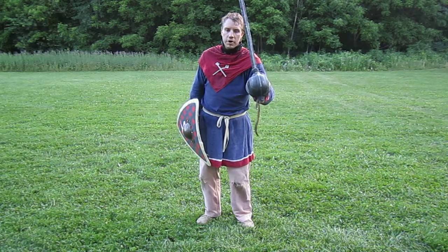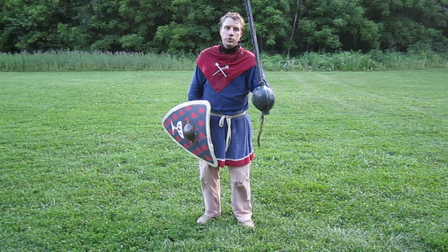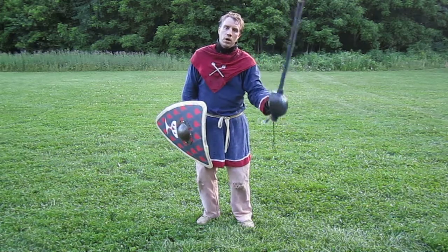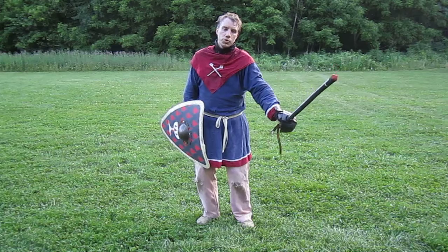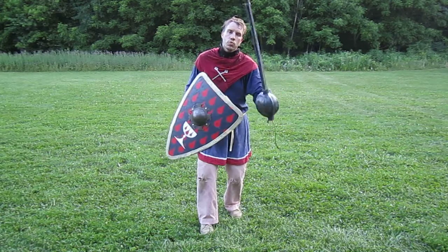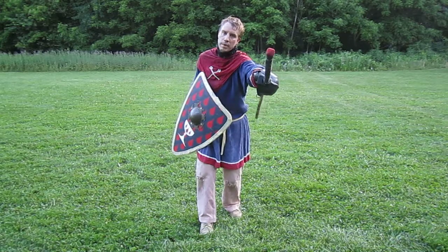With my hand in this very neutral position, it allows me to threaten an offside head, an onside head, wraps to the sword side of an opponent's body, and also drop the tip and push for a drop thrust.